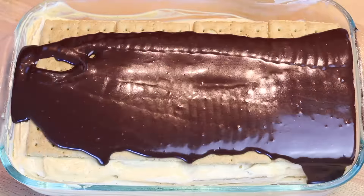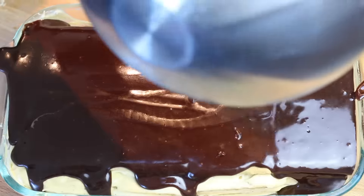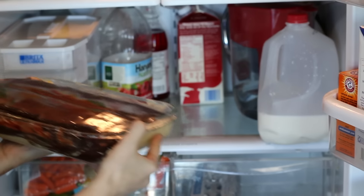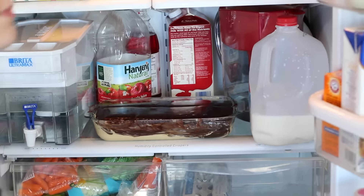Now take that chocolate ganache and dump it over the whole entire cake, making sure every inch of the cake is completely covered. Now place your cake into the refrigerator for about three hours, but if you want it to cool faster, you can stick it in the freezer too.